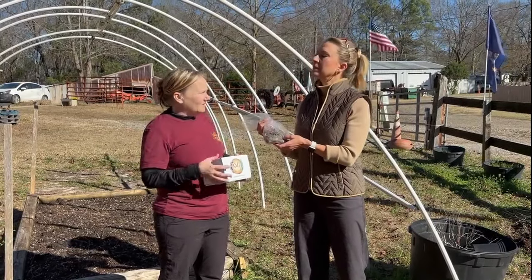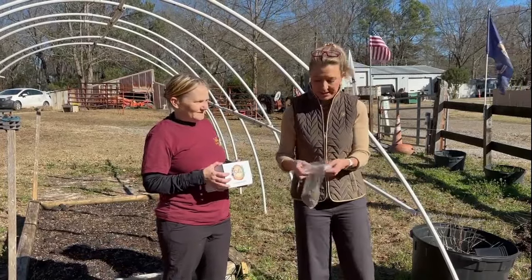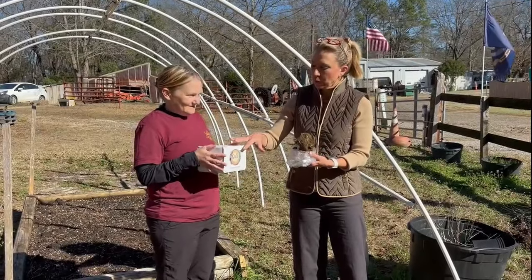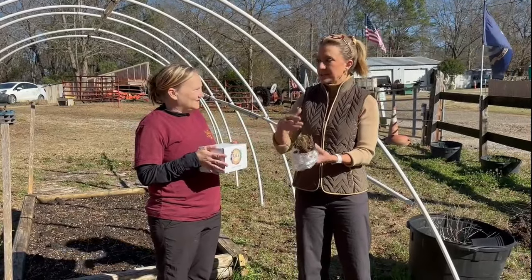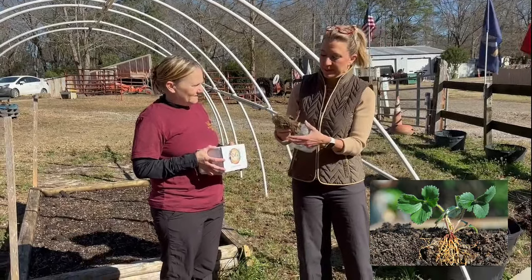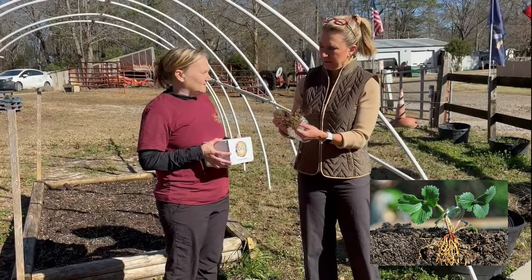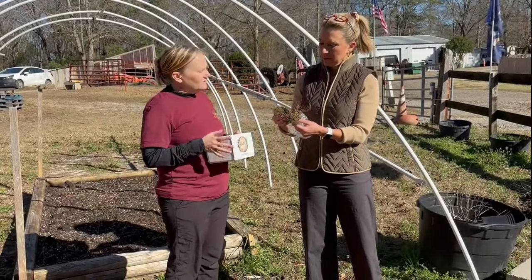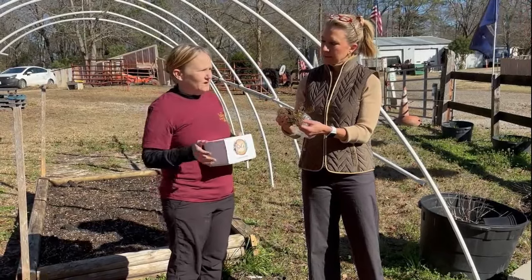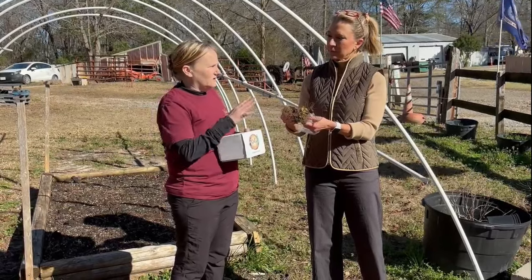They need that dormancy, and they're going to start coming in live about mid-February. Let me show you what Sal has here in the bag. This came out of your Grow Your Garden with Sal box that I subscribe to and get once a month. We received these strawberries, and it doesn't look like much right now. They're semi-dormant — they do have some green on the top, but this is how you want to get them started. You can also do the plants later in March, but if you're starting with the bare root, this is the way you want to go.